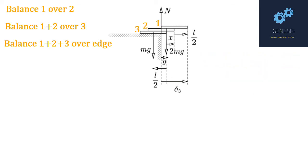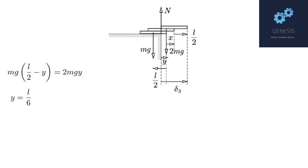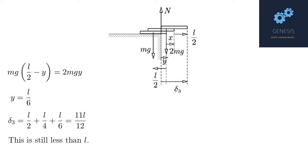To balance the system 1+2+3 over the edge, we need the center of mass of 1+2+3 at the table edge. Let the overhang of book 3 beyond the table be y. The center of mass of book 2 is at L/2 from its overhanging edge, hence at L/2 − y from the table edge. Balancing the torques of book 3 and the combined weight of 1+2 about the edge gives Mg(L/2 − y) = 2Mgy, which gives y = L/6. The overhang of book 1 is therefore δ3 = L/2 + L/4 + L/6 = 11L/12.